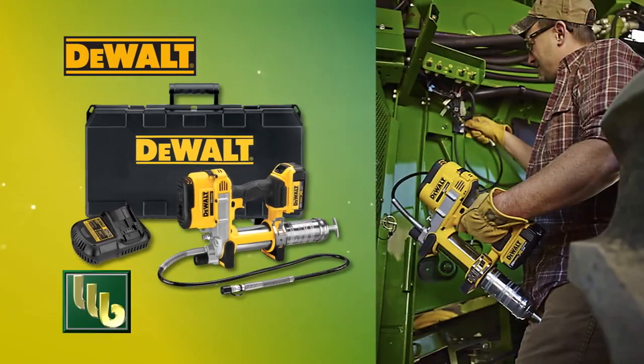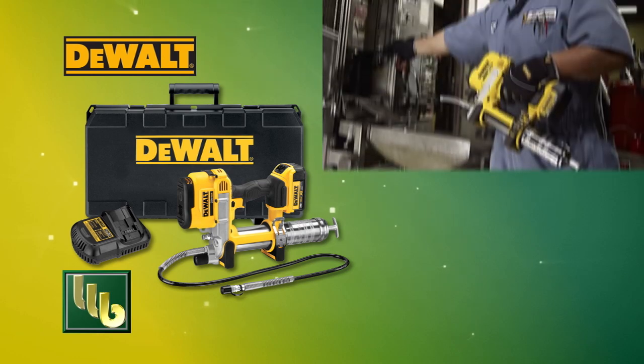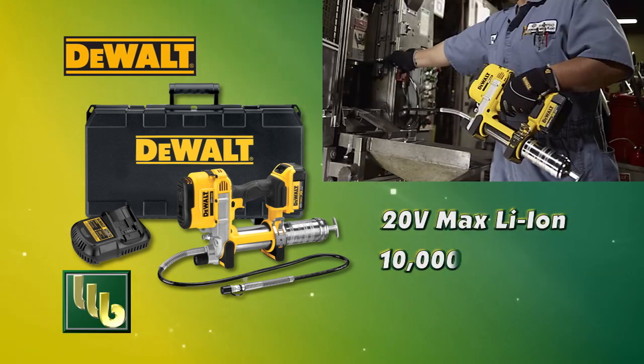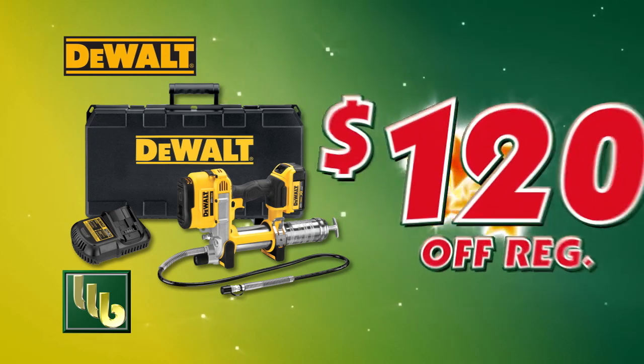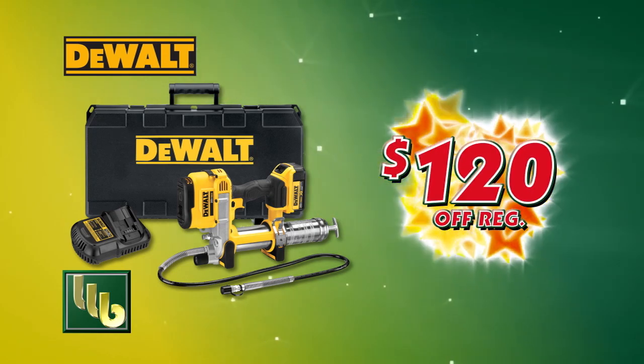BOMGARS has the grease gun you need to get your machines ready for spring. The DeWalt 20-volt grease gun delivers 10,000 max PSI with variable speed flow, and the kit is now $120 off.